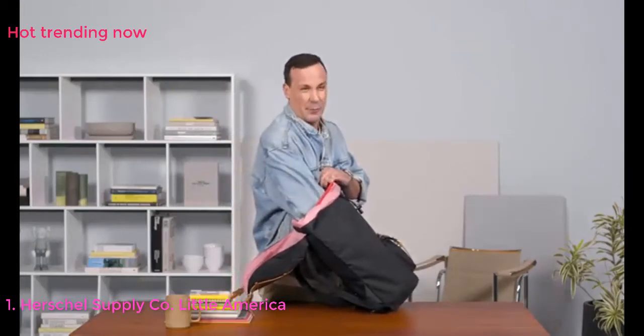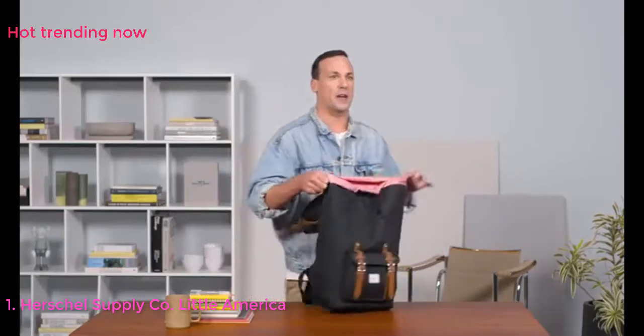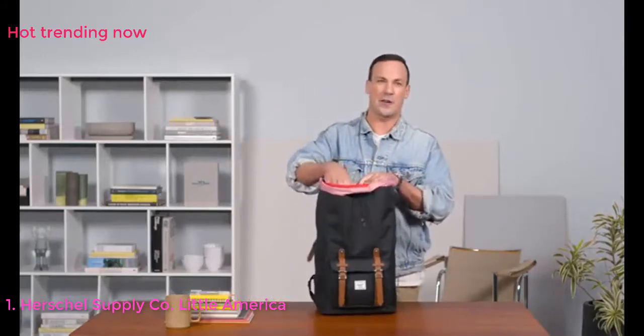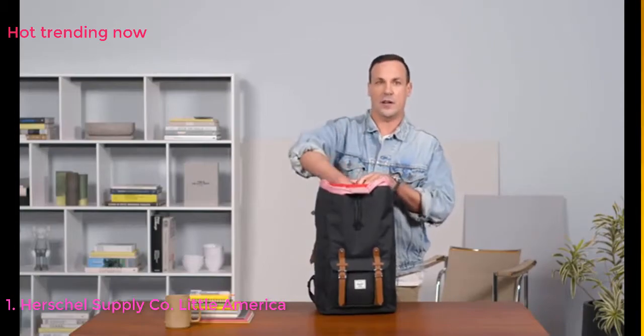We've also kept the back laptop sleeve a couple of inches off the bottom of the bag. That's going to help you — if you happen to drop it, your books, magazines, etc. will take the brunt of the blow rather than your actual technology.